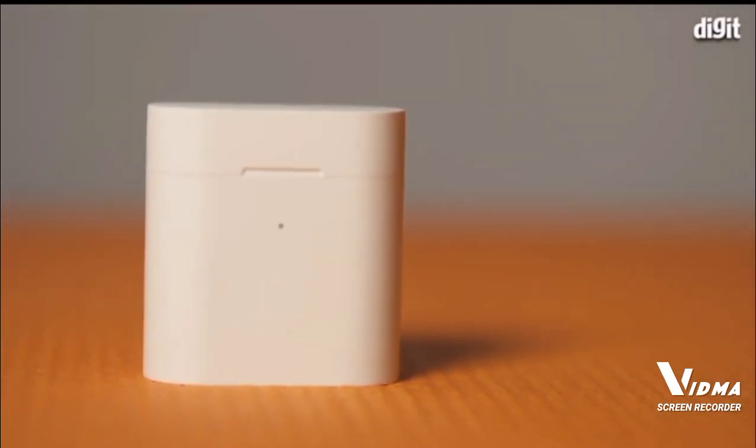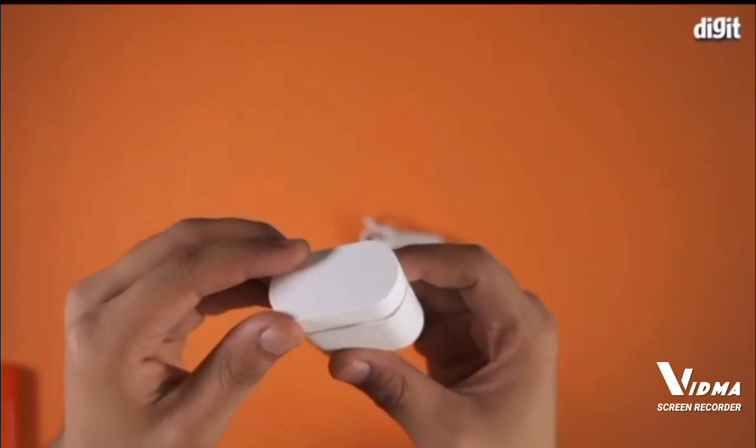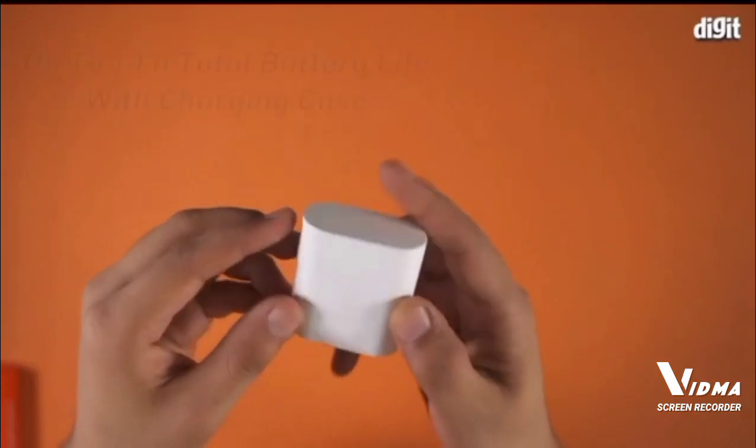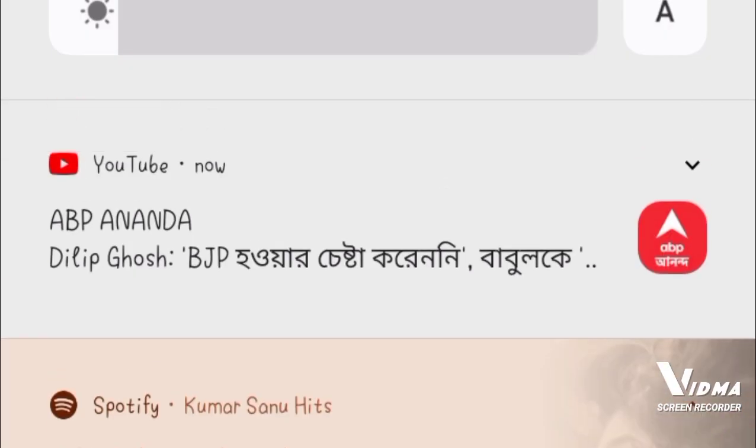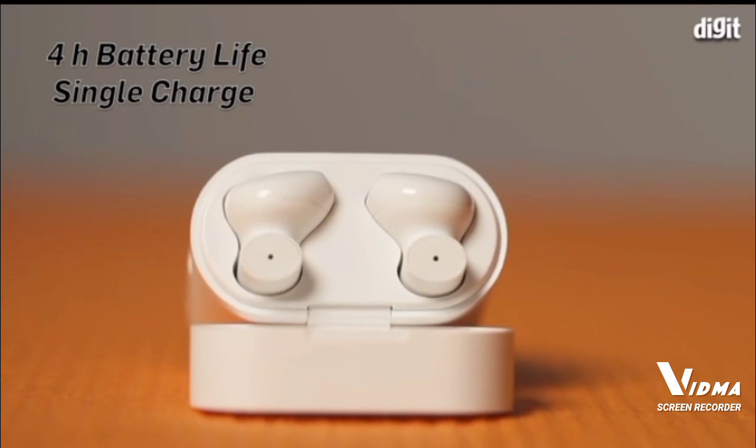The carrying case doubles up as a charging unit for the earphones when not in use. With the case, the Me True Wireless Earphones 2 can provide up to 14 hours of battery life on multiple charges. On a single charge, the earphones offer four hours of listening experience.